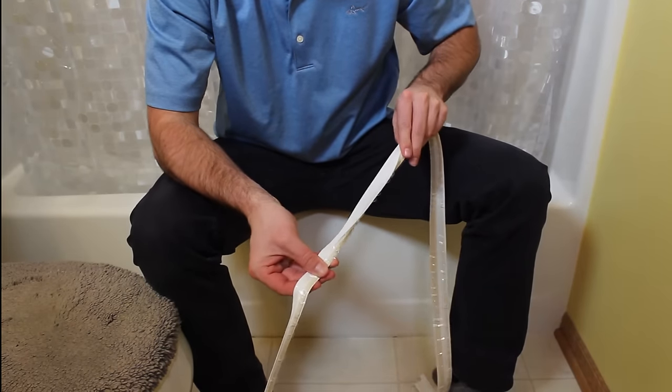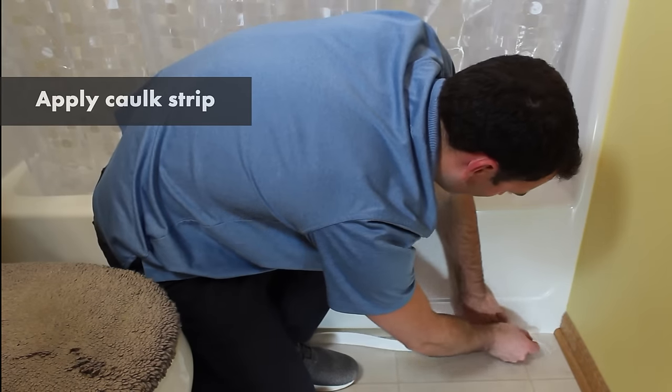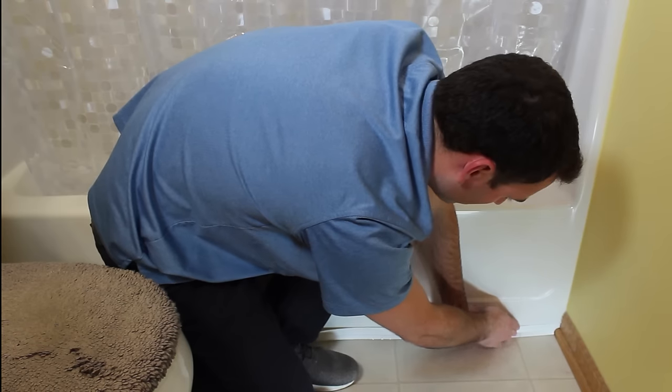Next, pre-bend each strip by folding it at the score line to form a 90-degree angle. Now it's time to apply the caulk. Start with the longest strip and begin in a corner. Peel a small section of the backing from the top half of the strip.